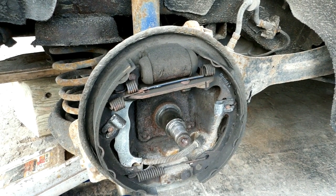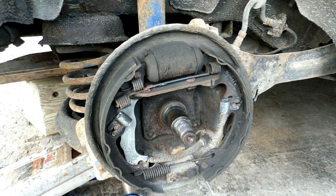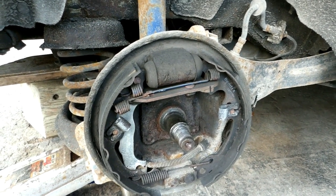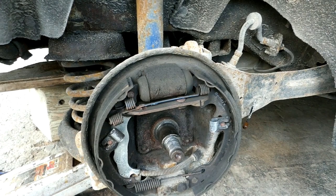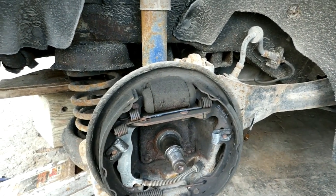I need some help from YouTube Ford Focus mechanics, or any mechanics who know a lot about drum brakes. For some reason my Focus likes to lock this back tire up. You step on the brakes gently and it'll skid the tire — sometimes not all the time, but it does it on a regular basis.